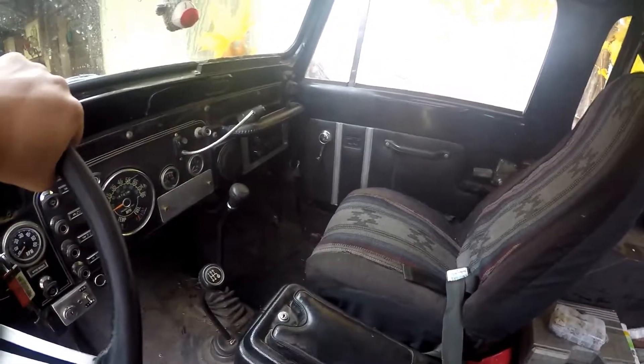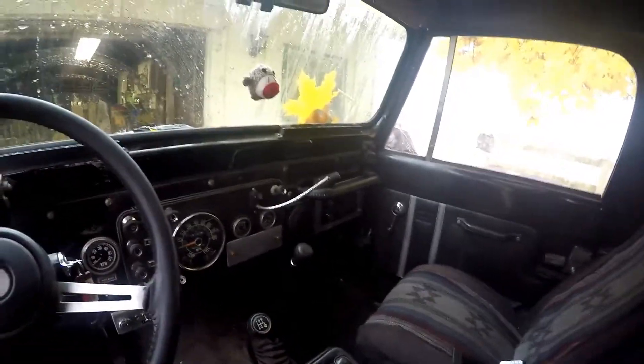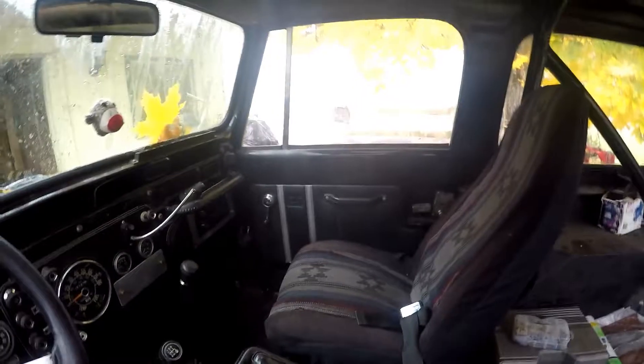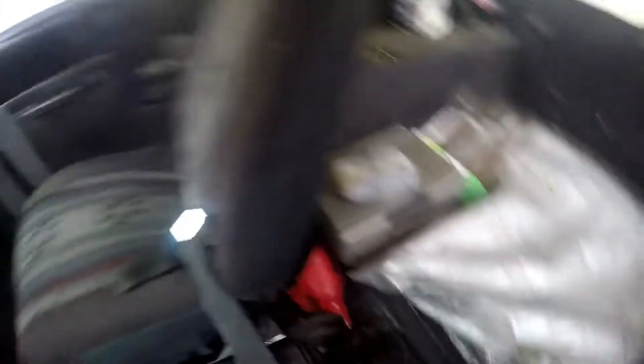I needed new hoses for my heater core up forward anyway — they were all dry rotted. And the ones on the bottom because of the oil leak weren't. So I replaced them by taking those long hoses that were running from the rear all the way up front, and I cut them down to size and put them on the front.